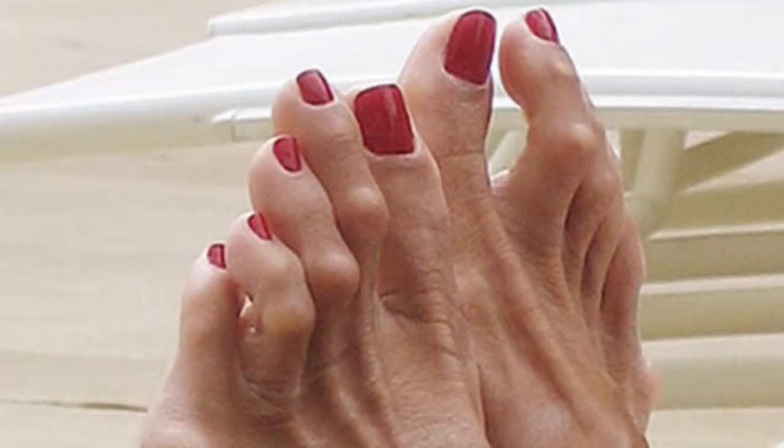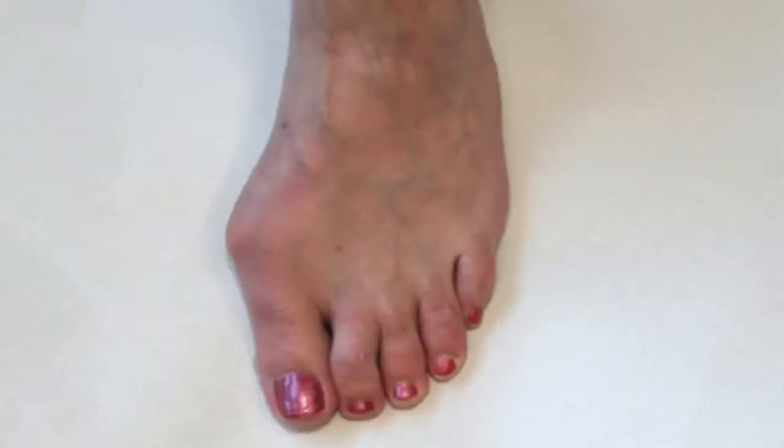Does your foot look like this? Or like this? How about this? Do your toes rub on your shoes? Are your feet getting wider? Is it getting more difficult to find shoes that fit? For all of these three foot types, it's important to strengthen your intrinsic muscles. So here are some exercises for foot intrinsic strengthening.